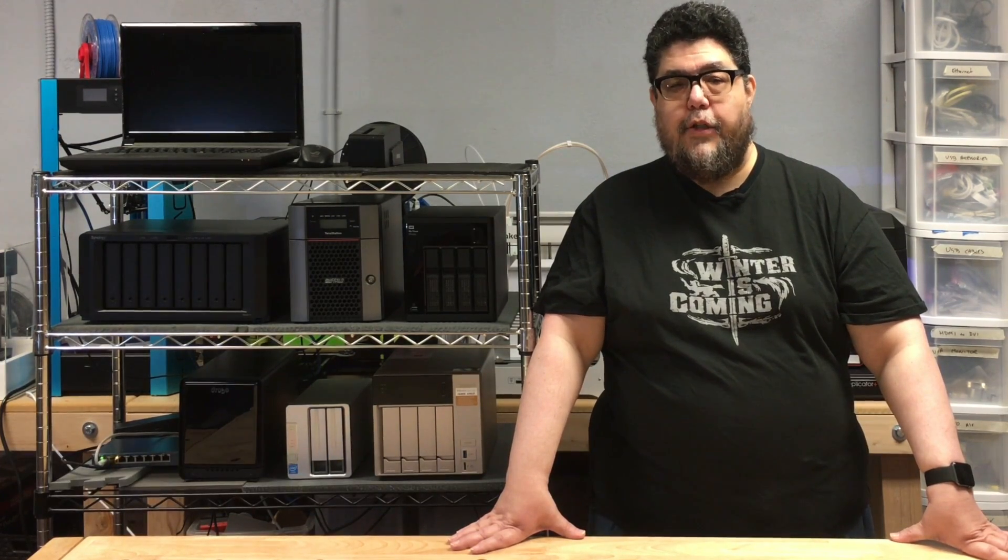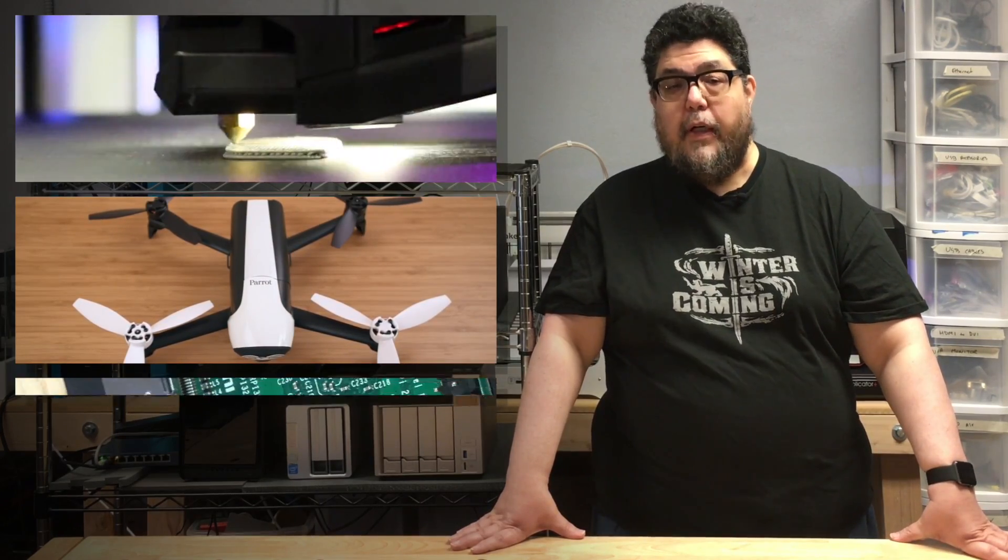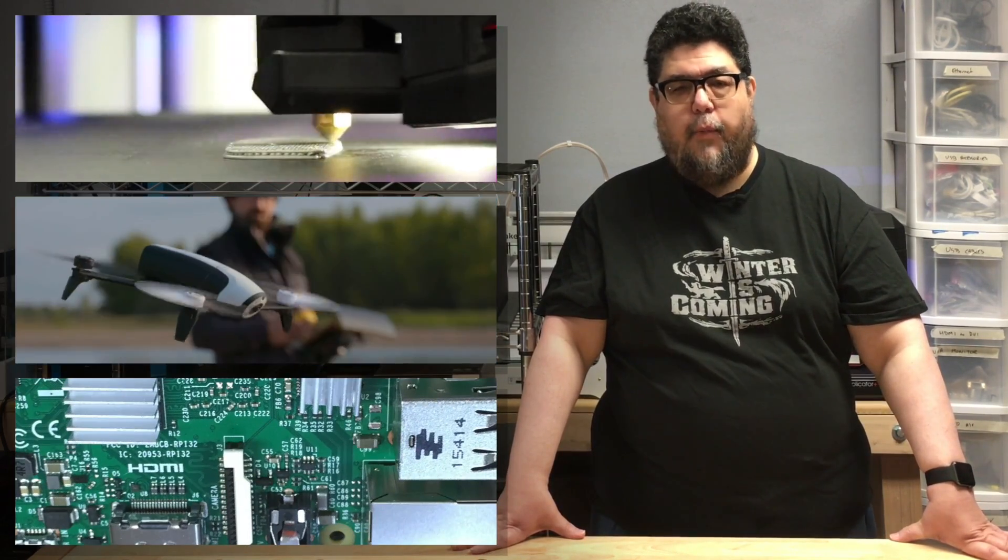Today we're testing the QNAP TVS-473. My name is David Goertz, and you're watching ZDNet's DIY Data Center series, which is part of my DIY IT column. In addition to punishing servers, we also explore 3D printers, fly drones, and regularly dive deep into advanced geekery for fun and profit.